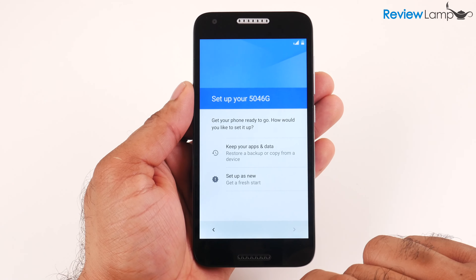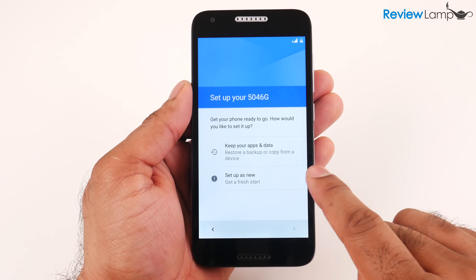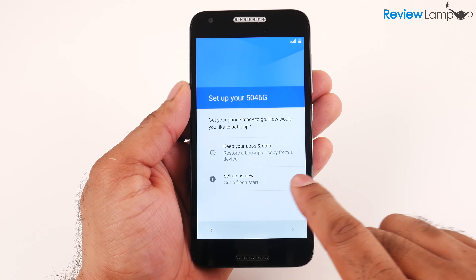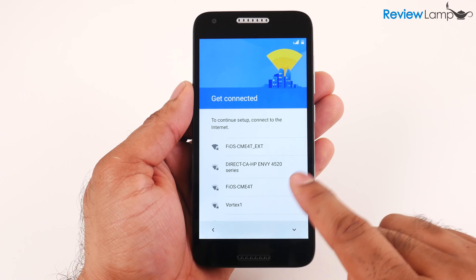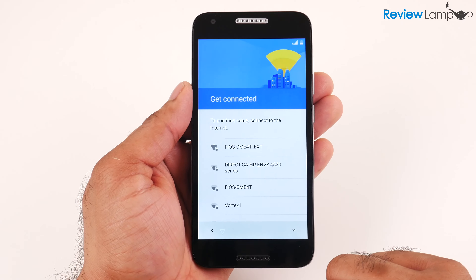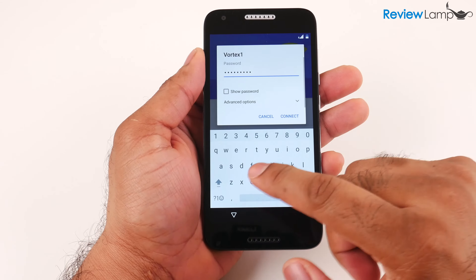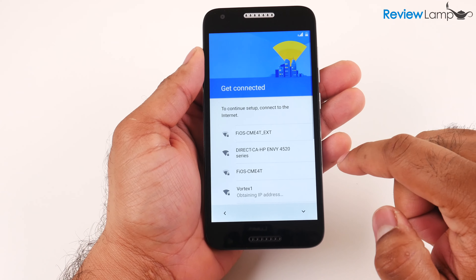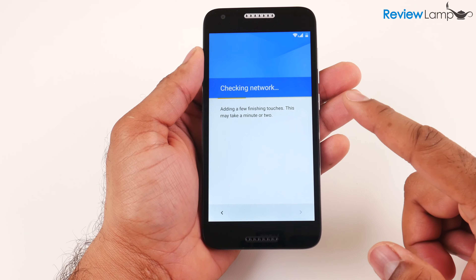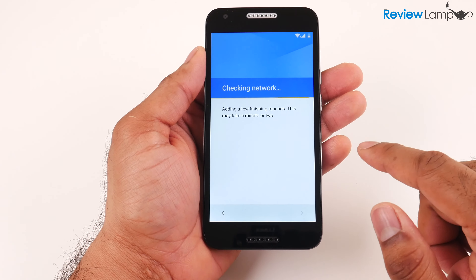Hit Get Started, and on the next screen it asks how you'd like to set the phone up — I'm going to select Set Up as New. On the page that follows, you'll need to log into your Wi-Fi network. Select your network, enter the password, and hit Connect. It will then connect to Wi-Fi, check the network, add finishing touches, and check for software updates.